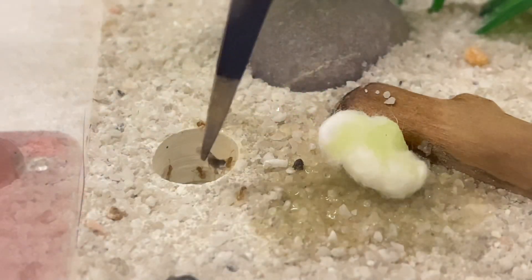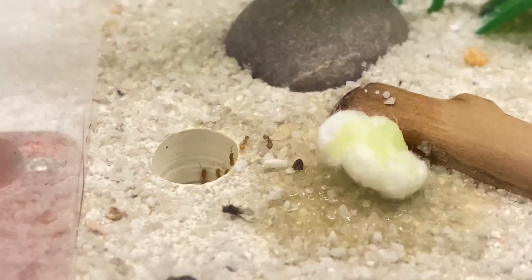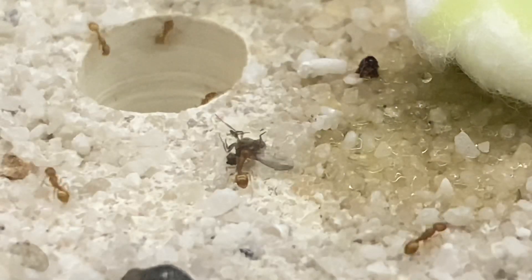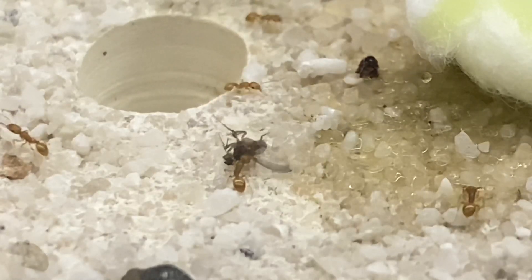I hope you haven't waited too long, and if you haven't already guessed, we're going to be doing a small update on my acorn ants, which have been doing extremely well, although they have kept me on my toes with a minor escape.